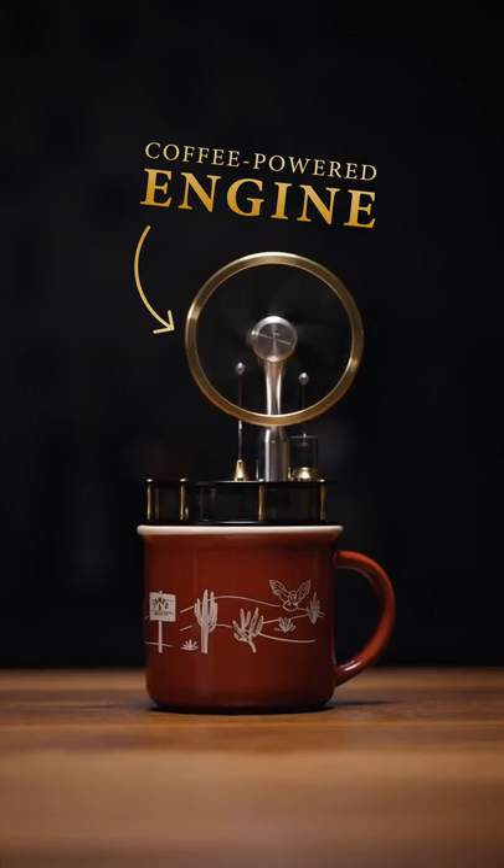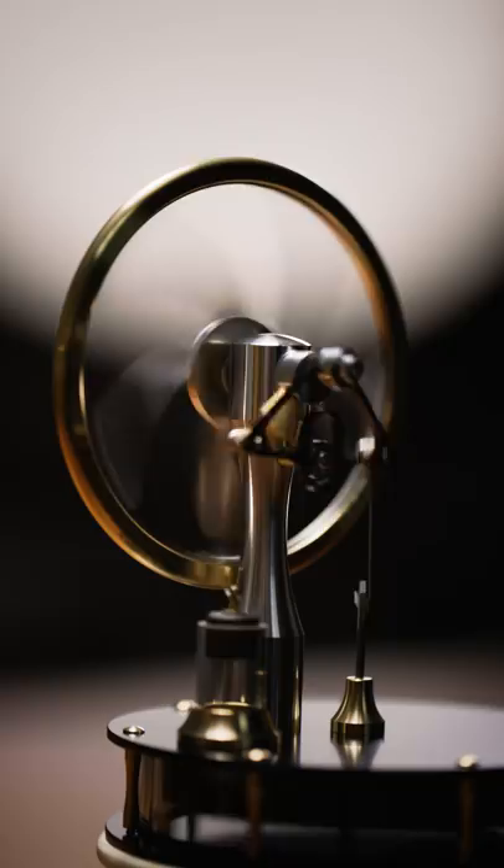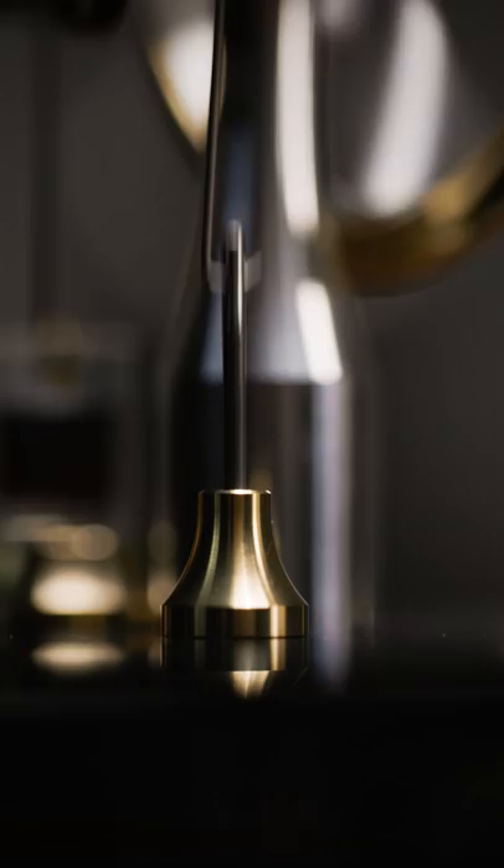This super rad contraption spinning here is powered by coffee. This little machine is made up of a ton of intricate parts — pistons and flywheels and cables all moving together to spin the brass wheel on top.